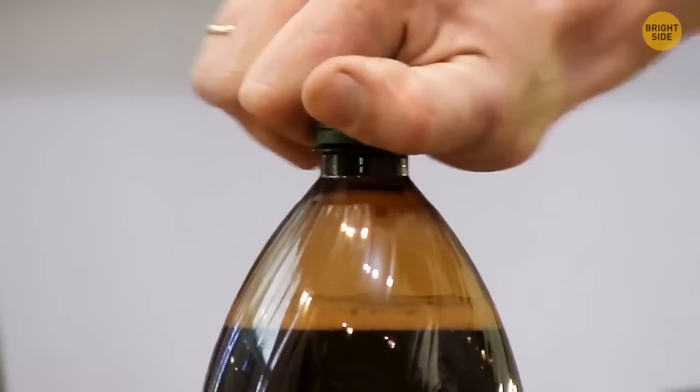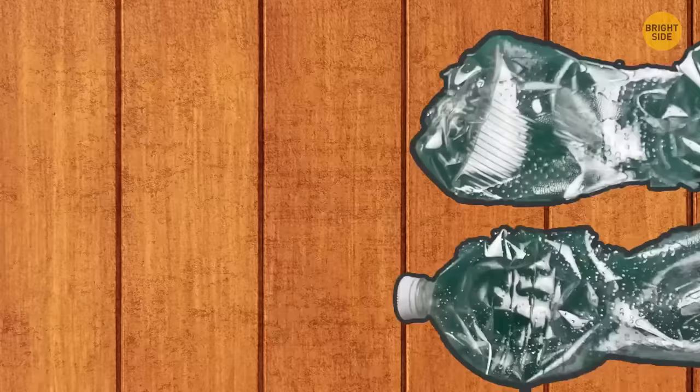If you urgently need slippers and only have two soda bottles, squeeze them and stick your feet under the labels — your stylish slippers are ready.